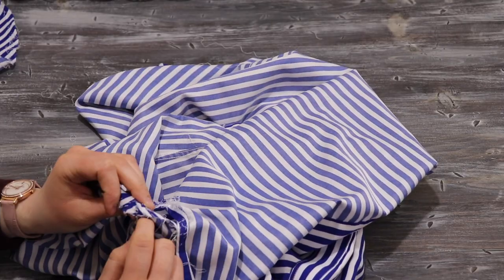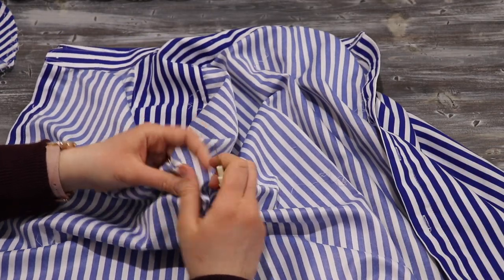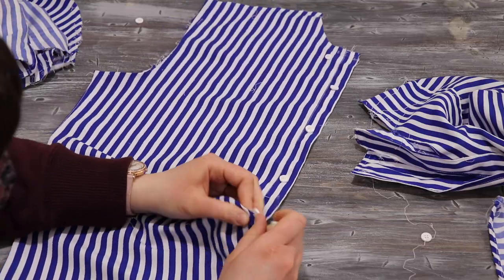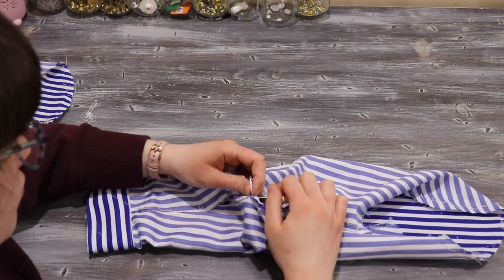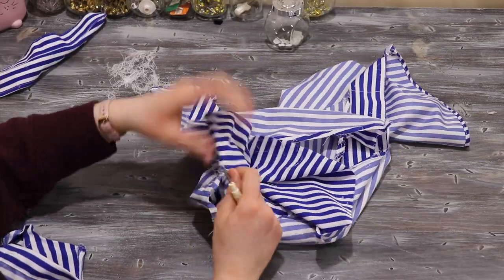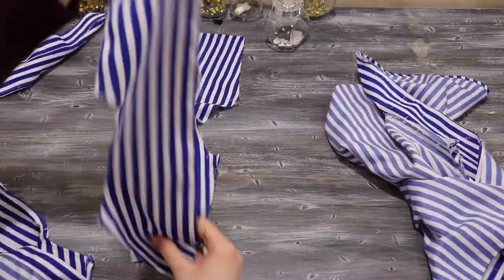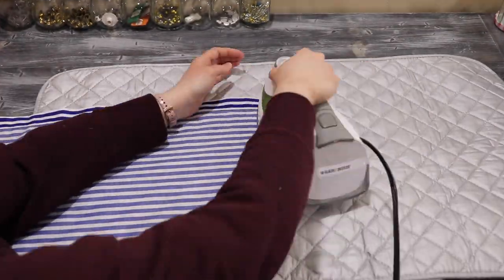To get started, I seam rip the shirt completely, making sure to have as much fabric to use as possible. After that, I iron out all the pieces of the shirt so that they are ready to use.